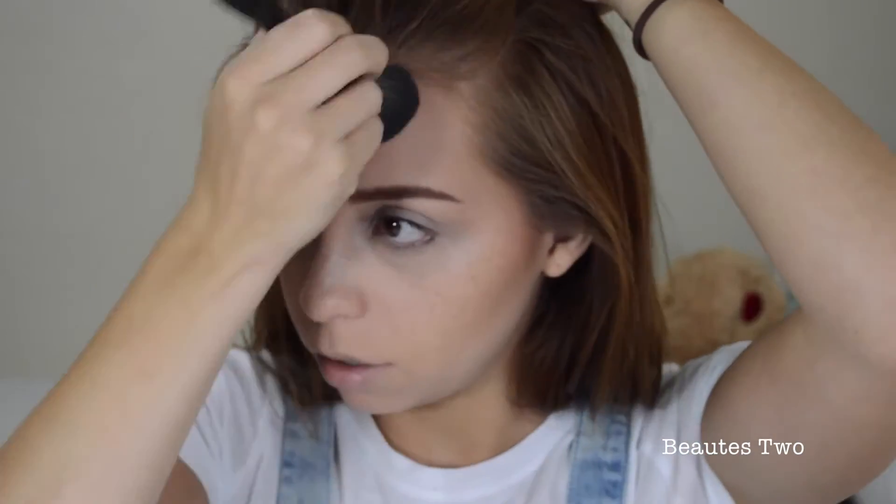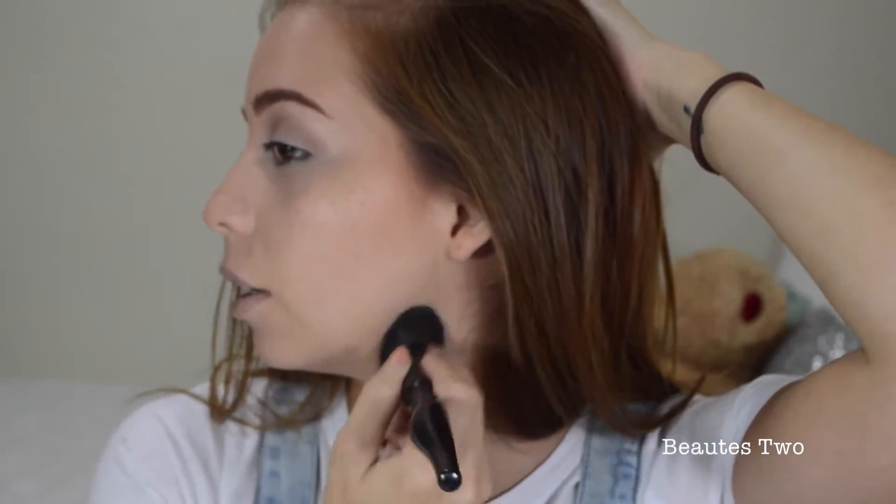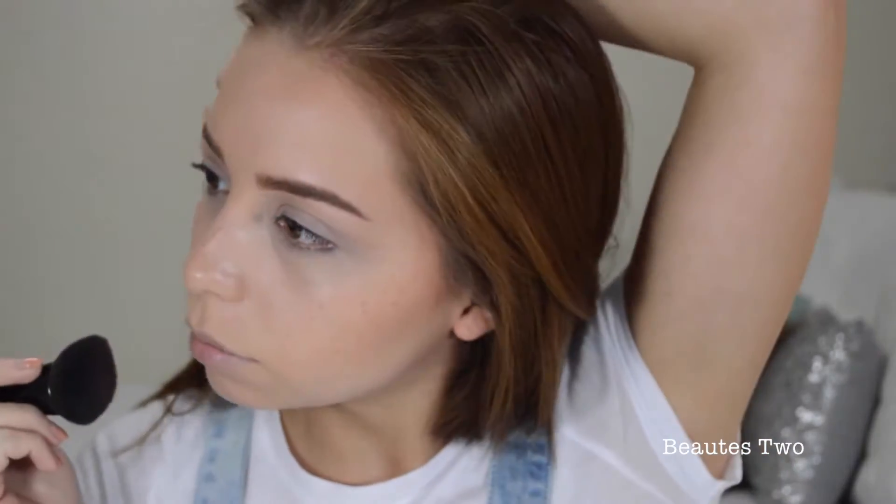And then I'm going to put it right here on the sides and tops of my forehead to blend that in, and then I'm doing down here because I don't want there to be a different color for my neck and my jaw — because I hate when that happens. I'm just going to do the other side. And that's it for that part.